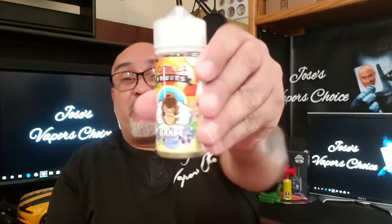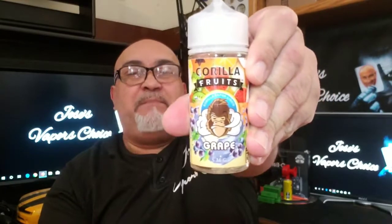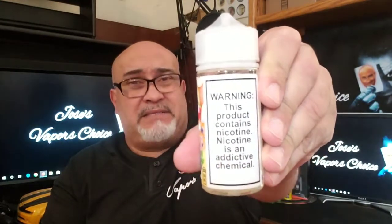So up next will be the grape. That is pretty cool because it's got that gorilla face vaping on it. They both look the same. This product contains nicotine — nicotine is an addictive chemical — really huge. Even a blind man can see that.